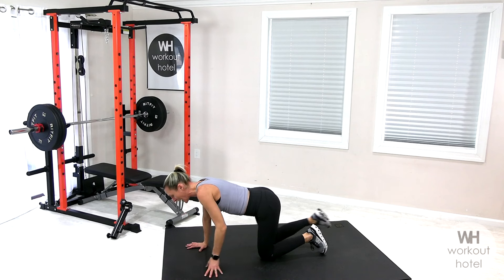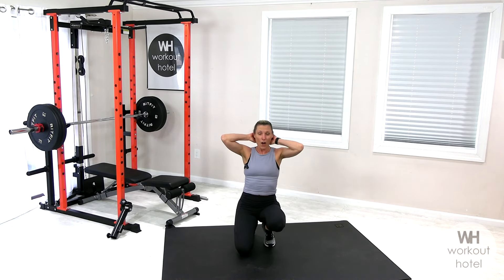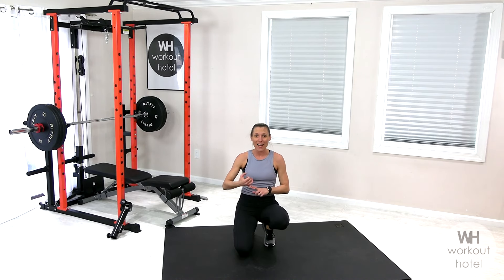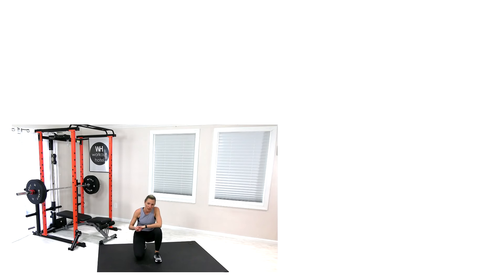Thank you so much for joining me today for this bodyweight workout. If you're looking for more workouts like this, I encourage you to join my Fit Club — I meet you live and on demand every single week. I give you the workouts, all you do is click the link and you know exactly what to do. I take the guesswork out for you. If you're looking to progress in 2024, the Fit Club is the place to be — it's only $9.99. Check out the link, have a beautiful and blessed day friends. Keep working hard, check out all my workouts on my channel. Way to get it done!